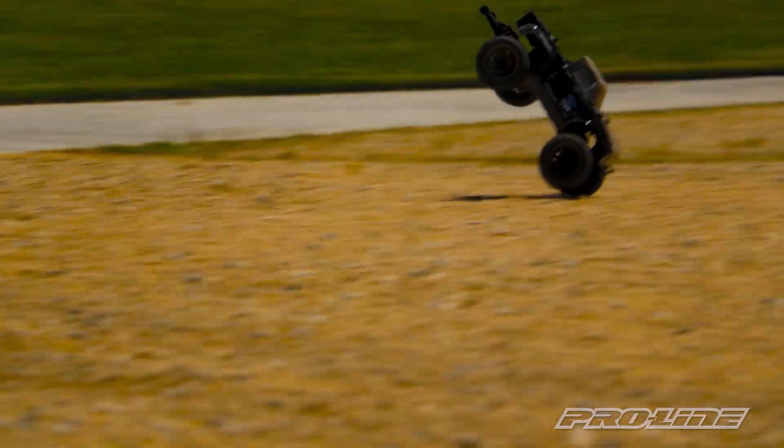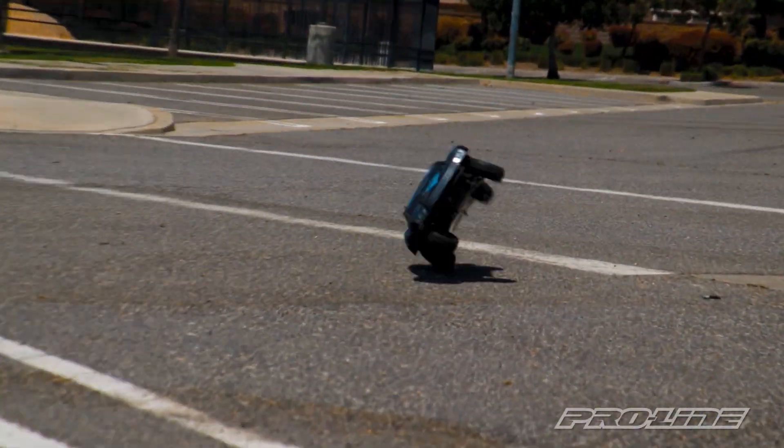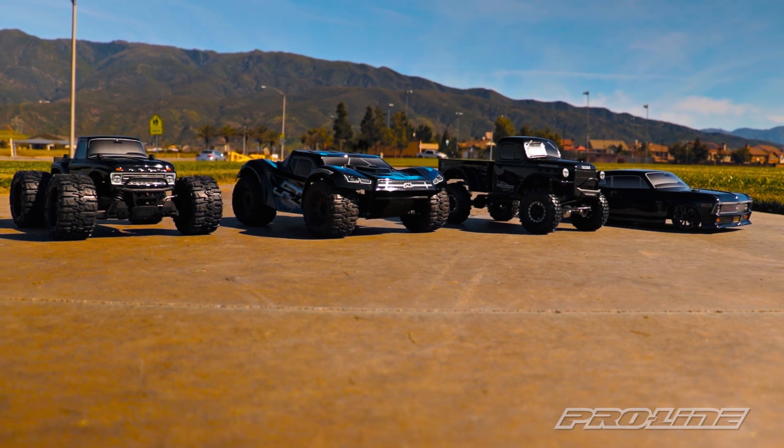So whether you drive a monster truck, a drag car, or a rock crawler, everyone needs the most durable body they can find. Check out our new line of Tough Color bodies where you'll never have to worry about painting or paint chipping off ever again.